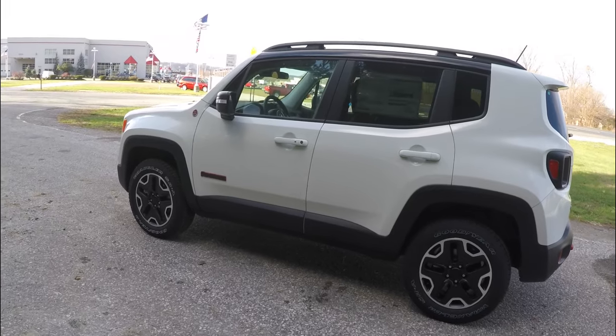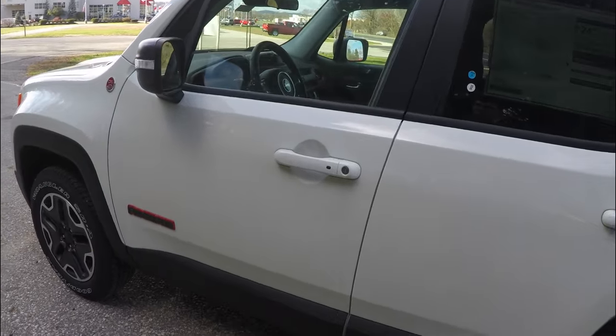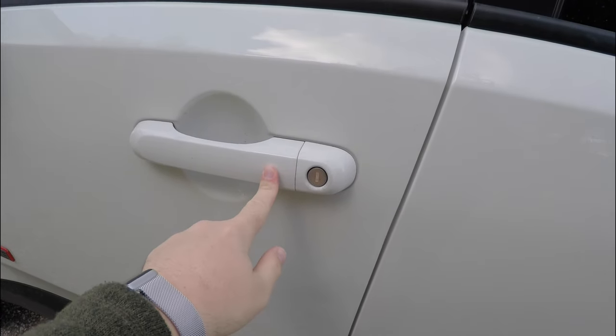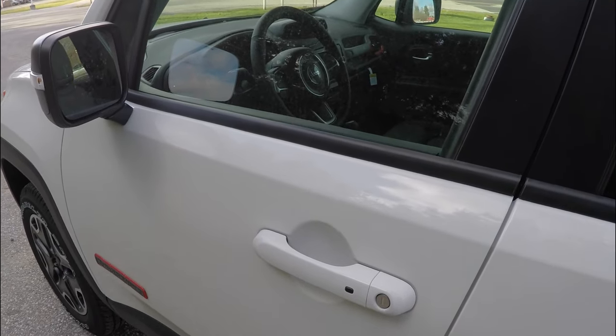This vehicle does have the optional keyless Intergo smart key access system. To utilize it, simply keep the key fob in your purse or pocket. To lock the vehicle, just locate the black button on the door handle — the horn will chirp and the vehicle will lock. To unlock, simply grab the handle as you would to open it.